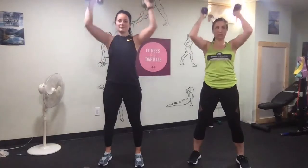Five more seconds and then we're going to go right into the upright row. It is a little bit easier, so if you want to grab a heavier weight, go ahead.